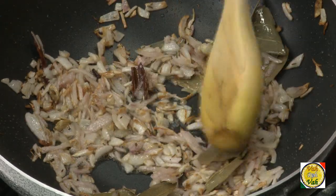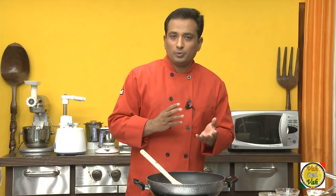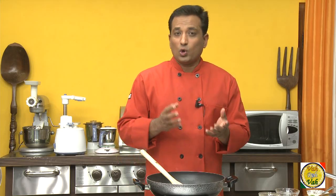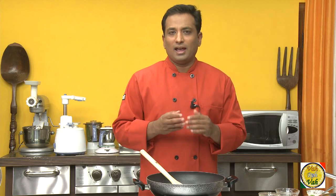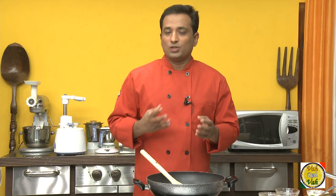What I am making today is called shorva. There is a difference between shorva and shorba — shorva is the thin gravy you can make with lamb, chicken, or any vegetables, made into a thin sauce, whereas shorba is a soup, which we're going to learn in a couple of other sessions.